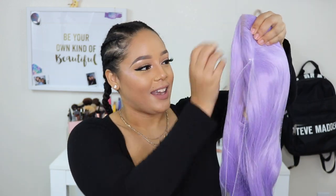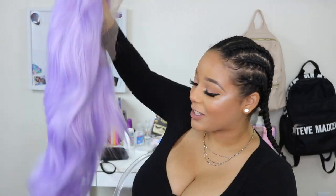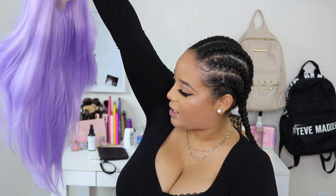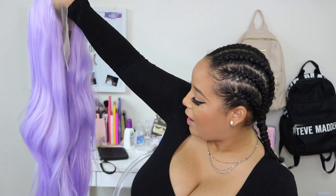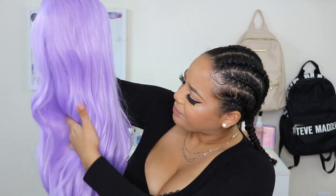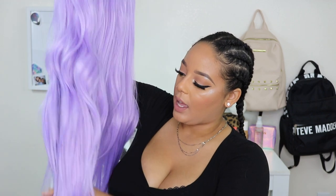Let me go ahead and take her out of the net. This is what the unit looks like — she's got inches on me, okay. There is a slight curl in here which is so beautiful, but we're going to go ahead and straighten it fully out, just like Kylie Jenner's Met Gala wig. The texture of the unit is silky. On camera it looks a little shiny, but in real life it has a natural luster.